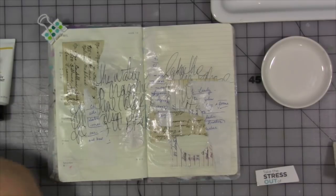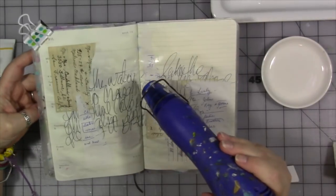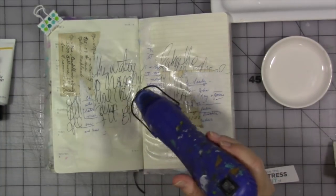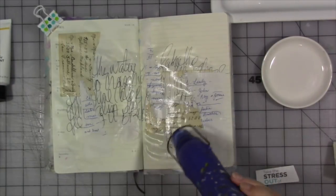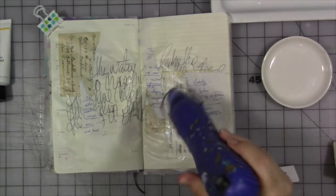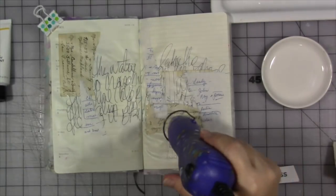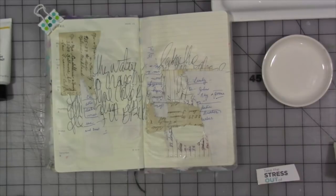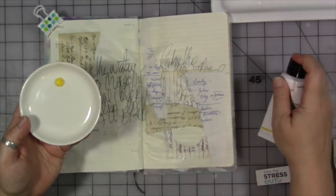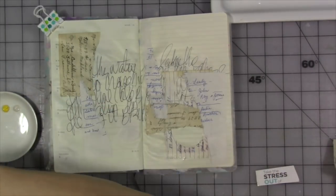I'm grabbing some Dina Wakeley media paints now. Our next prompt is to add a wash of color across your page. Make sure the matte medium is dry — you can tell by the shine; if it's still shiny it's a little wet. I'm getting out some Dina Wakeley paints in favorite colors inspired by our prompts. The colors for this month are ocean, lemon, and lime, and I'm going to use those as inspiration for the wash of color on my page.